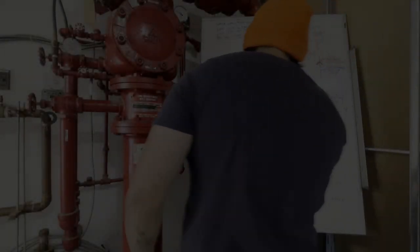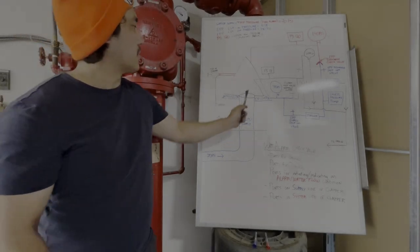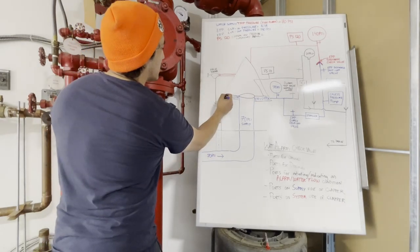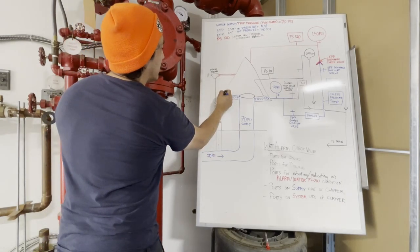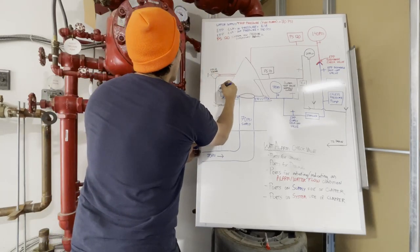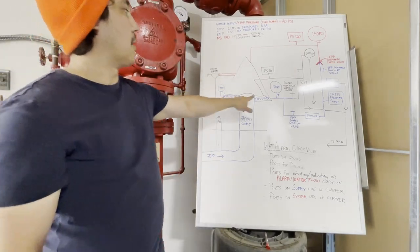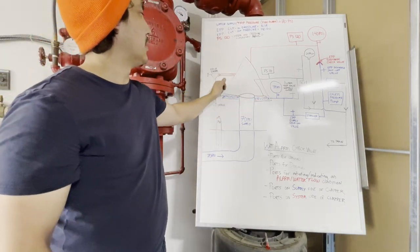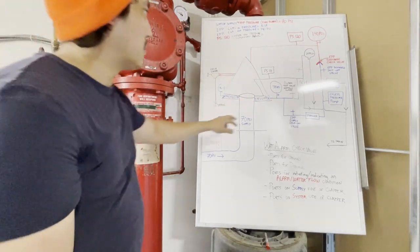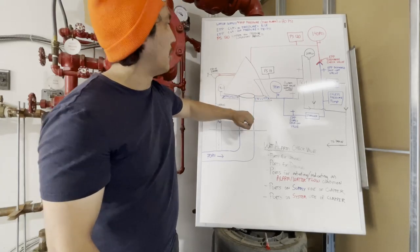Starting from the water supply side on the diagram: there's one more port here on the existing system which goes to the water supply gauge, and we are sitting at 70 PSI. On the other side is the same thing — on the left I showed you is a water supply port. This is my depiction of the clapper, which is currently closed right now.